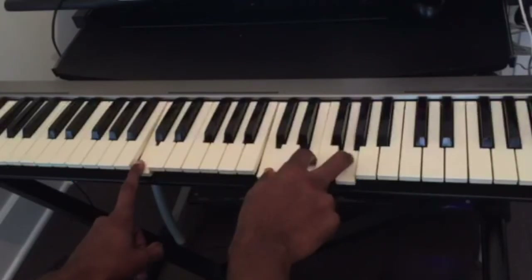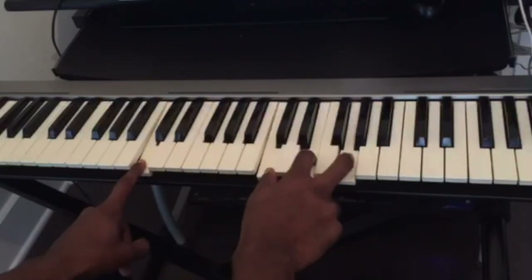So I'm going to play the progression again for you guys slowly with all the chords.